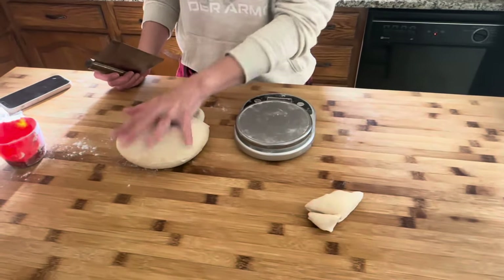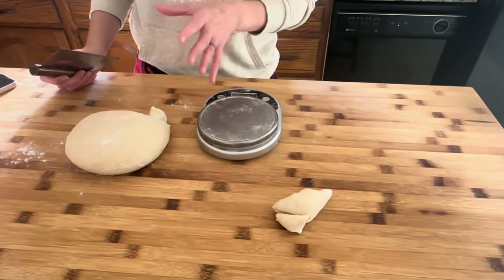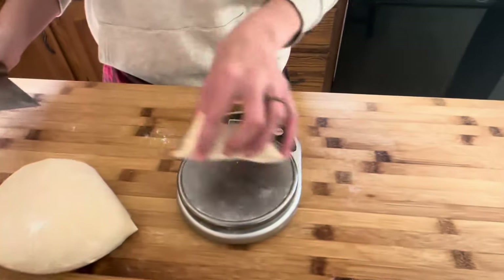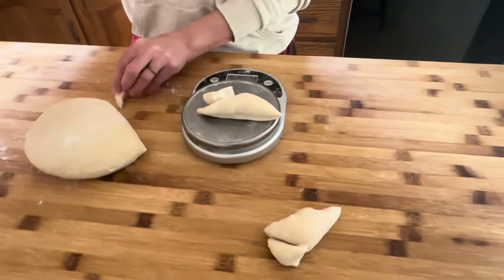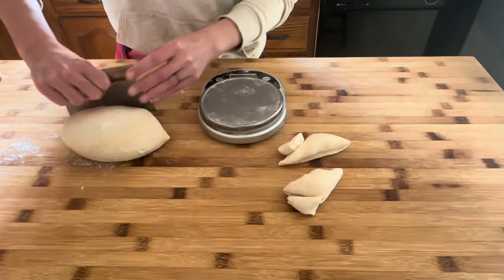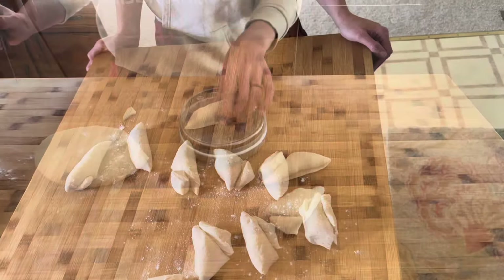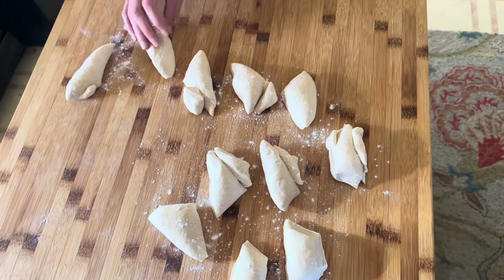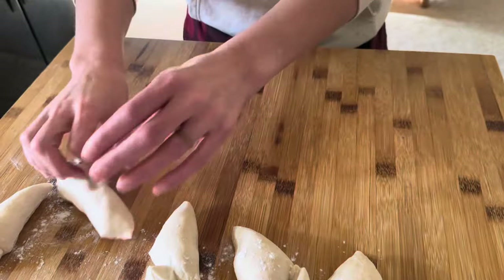This is the dough this morning - it's still cold. We're going to bust it into about 85, no more than 90 grams per pretzel. You could just wing it, but I actually measure mine out. So that's 93 - take a touch off - 89, on the button. It made about 10 or 11 pieces, which is about how many I get. I took some flour and sprinkled it on there because you do not want a wet dough for making these.